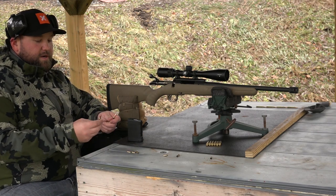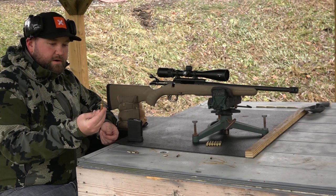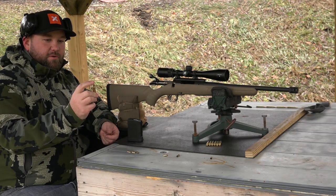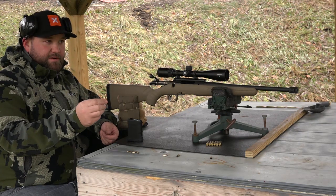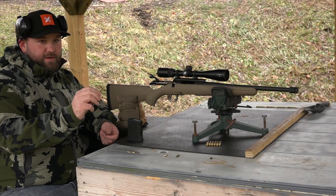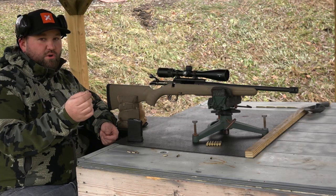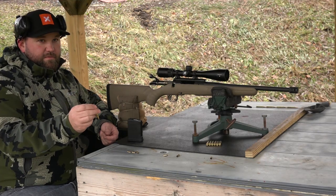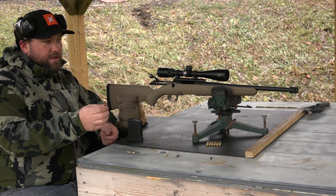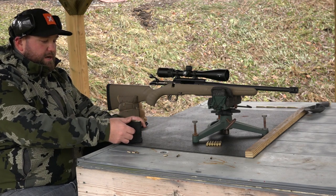We've got the 25-grain load of Varget here with that Speer soft point. I do like this bullet — it doesn't have a big glob of lead on the front, it's nice and smooth. I was getting really consistent cartridge overall lengths, unlike a lot of soft points out there. I'm shooting a CCI primer with brand new Hornady brass. I haven't fire-formed or anything in this chamber, so my expectations aren't super high, but we will still see a difference between the loads.